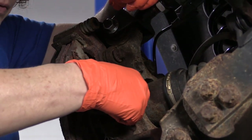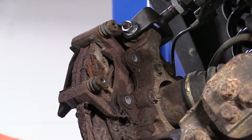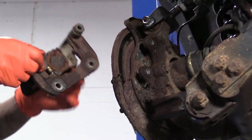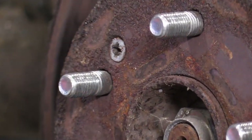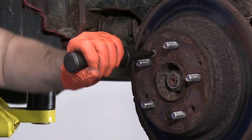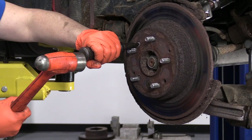Let's take that bottom bolt out. Now we can pull the caliper bracket off. Now it's time to take the rotor off, and these rotors have mounting little screws on them. We're going to use a pneumatic screwdriver — it acts like a punch, so you hold it taut and hit it with a hammer.